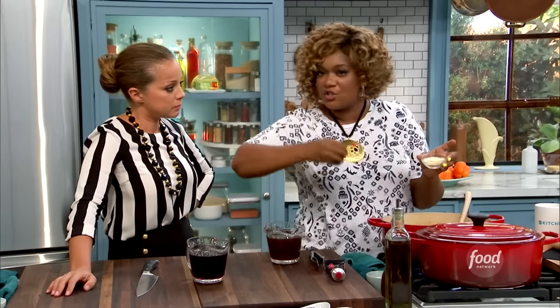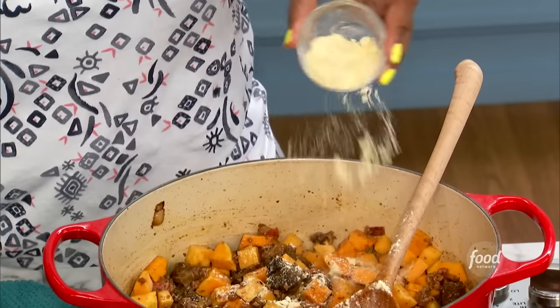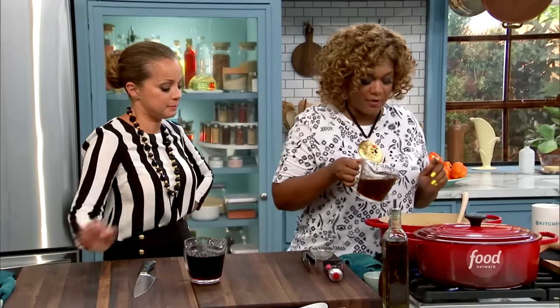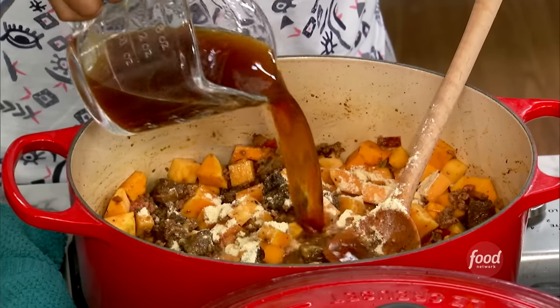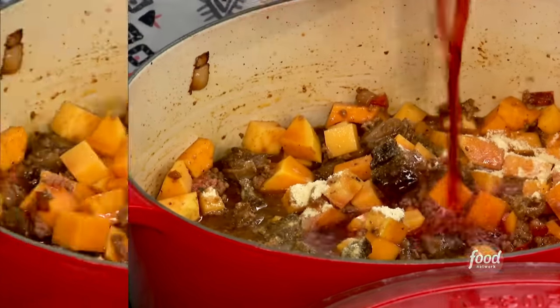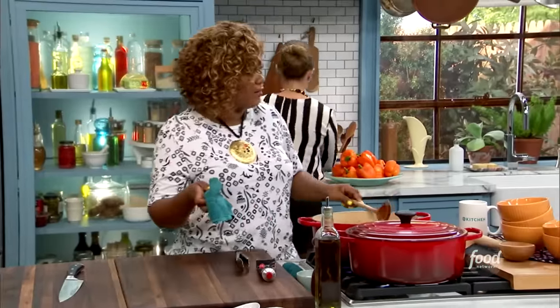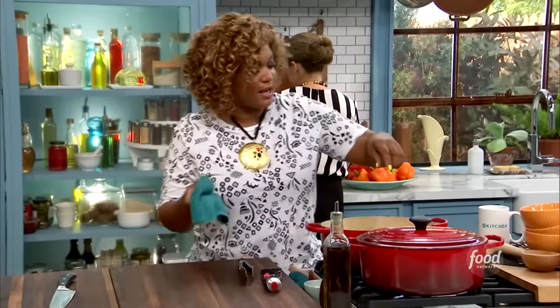Cornmeal — thicken it up. I love cornmeal in chili. It just kind of thickens it up, makes a little bit of a gravy for you at the end, tightens it for you. So over the top of that, some beef stock, a little red wine, and then just cover it up. Cook it down — it takes about 40 to 45 minutes or so for everything to get nice and tender.